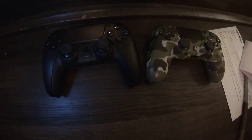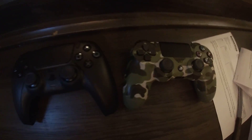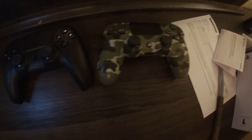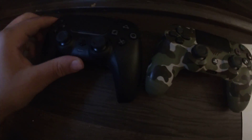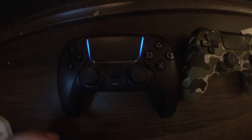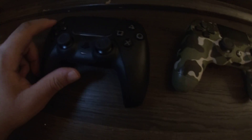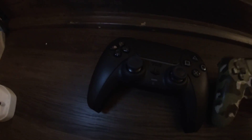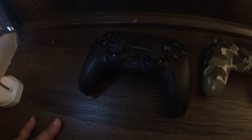It looks a little weird but still looks good. Let's put the light on — yes, I love it already, it's my baby. I just hope it doesn't have drift, because these controllers — especially the PS5 — they're cheaper and drift is a common thing.